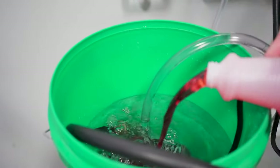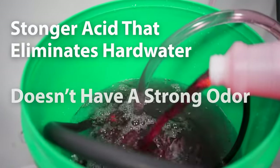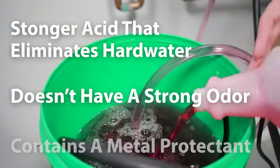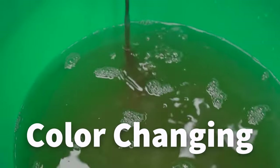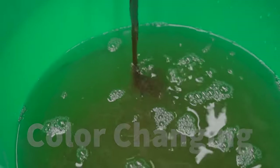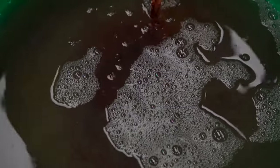Our solution is a stronger acid that eliminates hard water buildup, doesn't have a strong odor, contains a metal protectant, and is color changing — meaning the solution will turn a yellowish color when the acid is oversaturated with calcium, rust, and other mineral deposits.